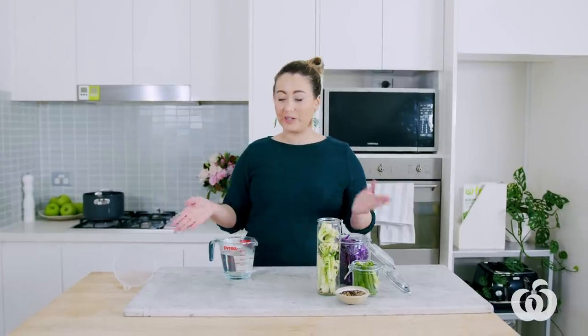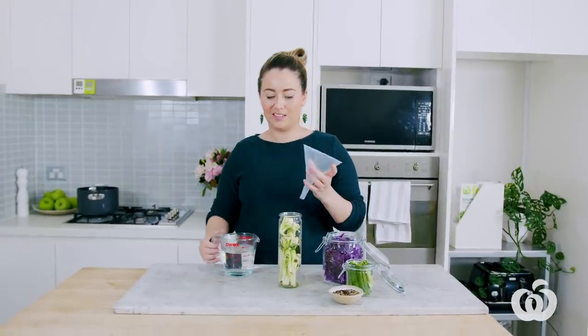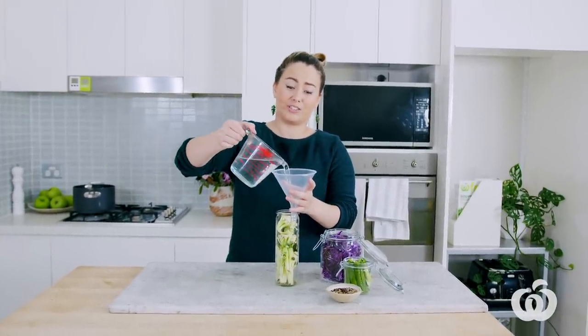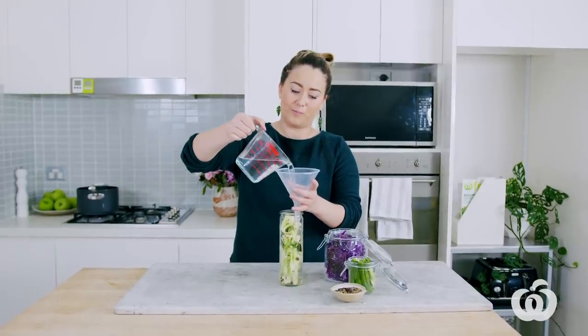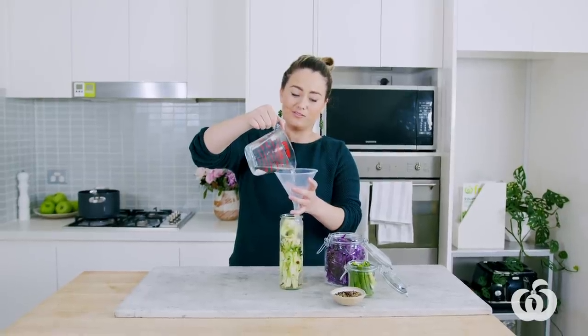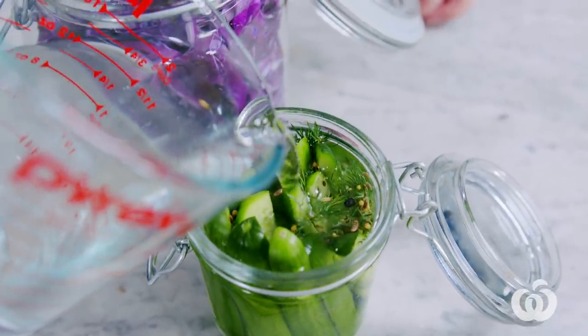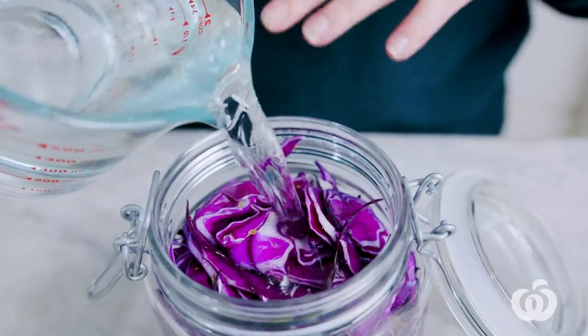We boiled our brine and then allowed it to cool for about 10 to 15 minutes, so it's still just a tiny bit lukewarm but definitely cool to the touch. I've got a funnel to help out so there's no mess. Just stick the funnel into the jar and literally pour the brine over the top. Keep going until all the vegetables are completely covered. If you don't have a funnel, it is nice to pour it from a jug — just pour it straight in and keep going until it's completely covered.